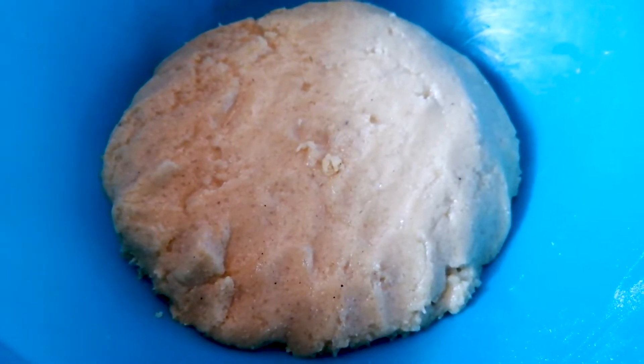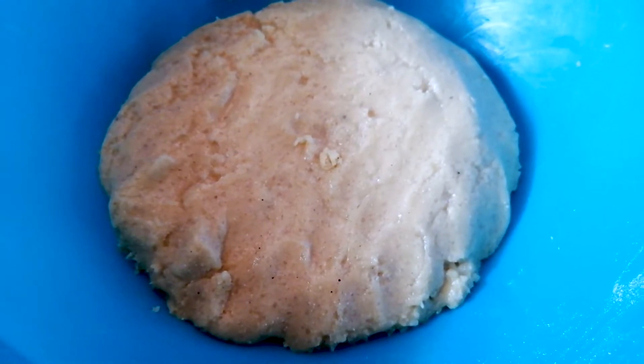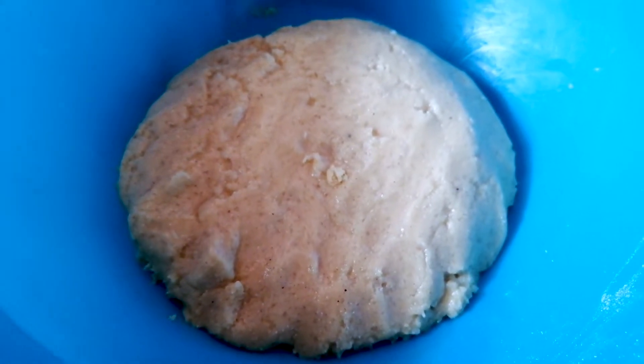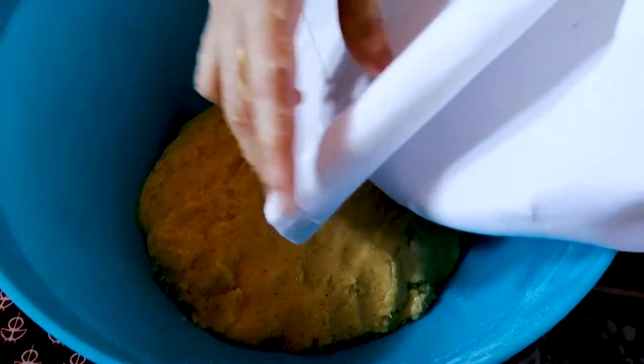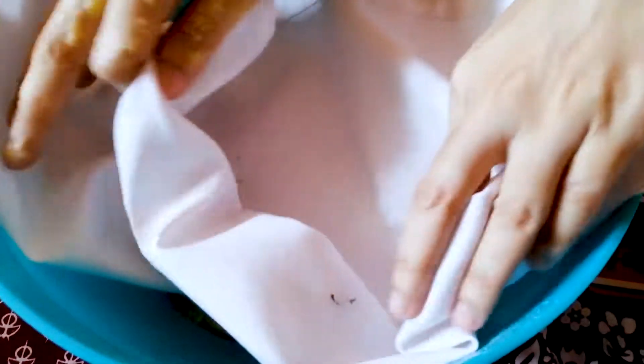Now we will set the dough in the fridge for 5 to 6 minutes to let it rest.